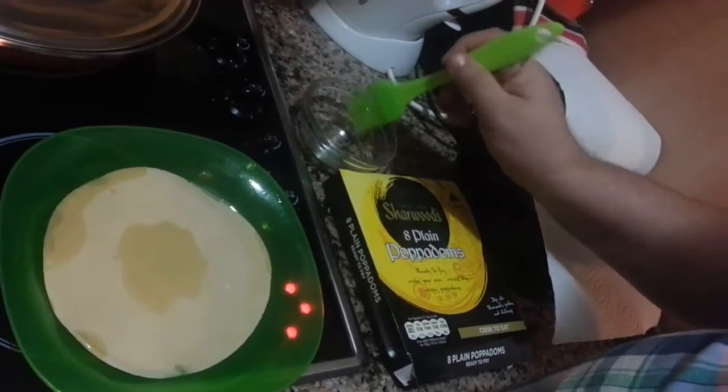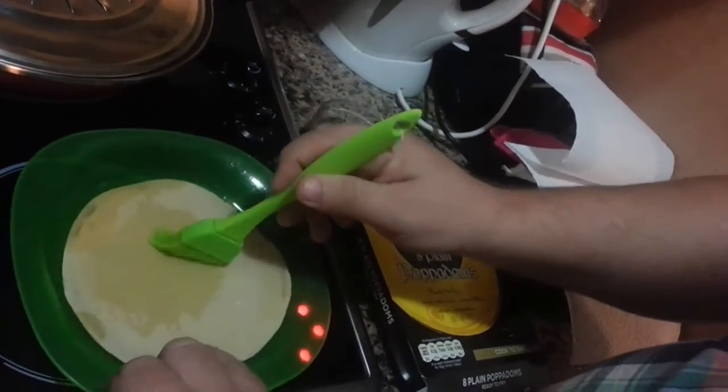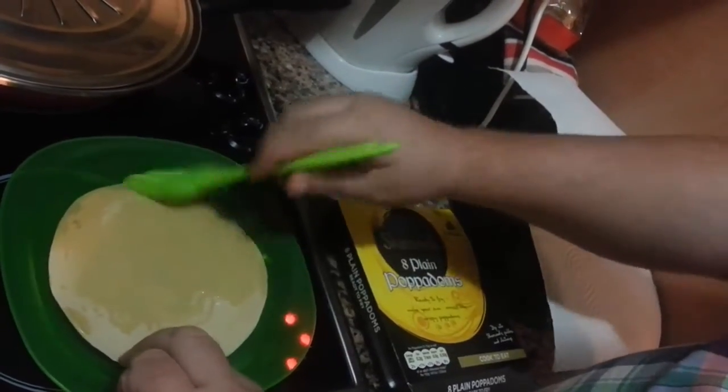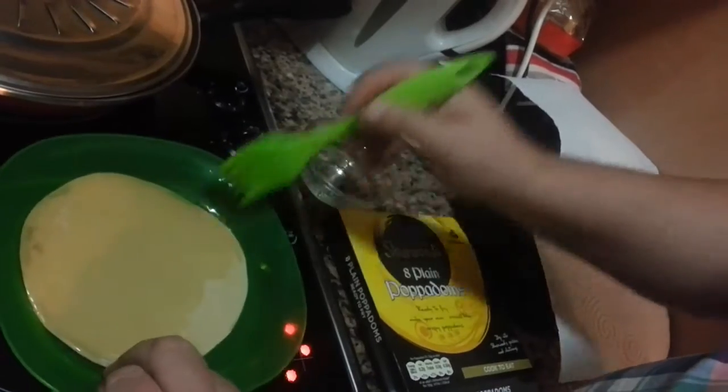What you want to do is just get a bit of oil. Make sure you get it all over your poppadom. Make sure you cover the edges, because if you don't, they'll be quite dry and won't actually rise.